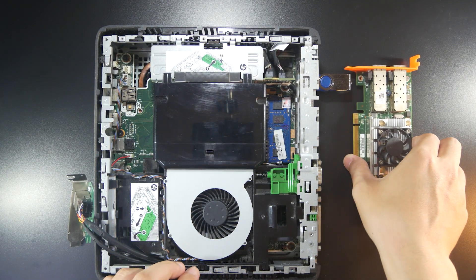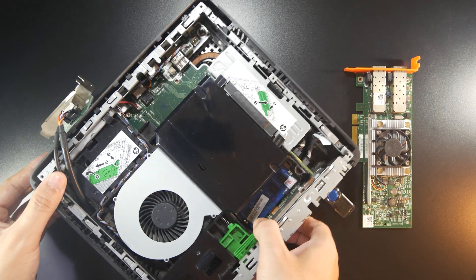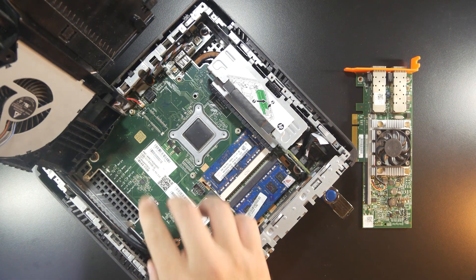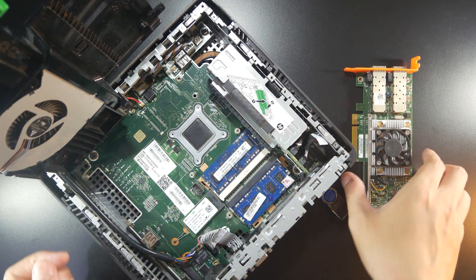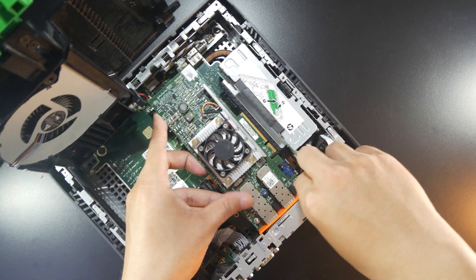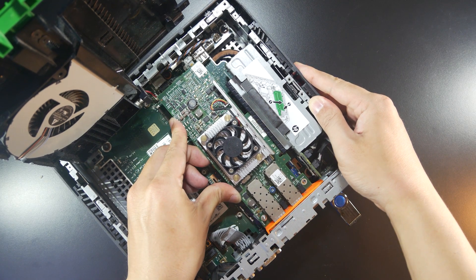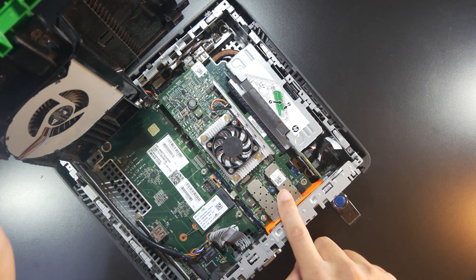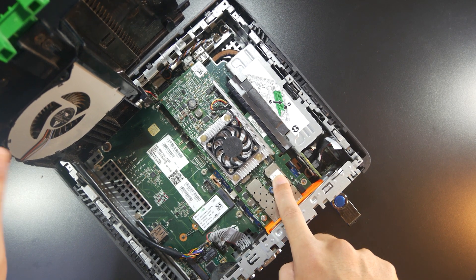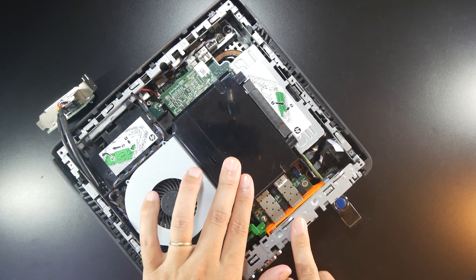Now I'm going to install this adapter on my HP T620 Plus. We can see that the adapter fits perfectly well. Let's close the lid and we're ready for the test.